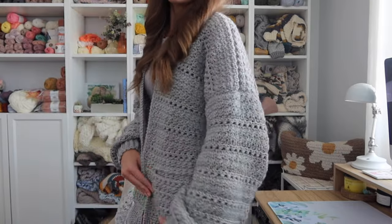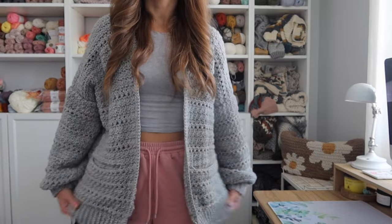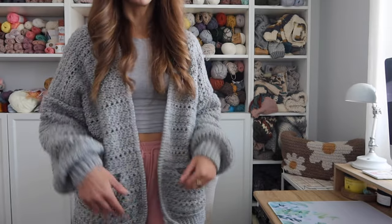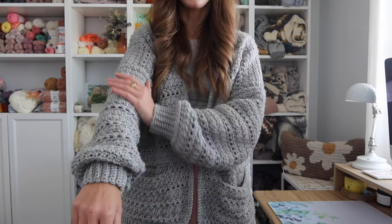Hey everyone, welcome back to my channel. I'm Rachel from Evelyn and Peter and today I have a new crochet cardigan pattern to share with you guys. Super excited for this one. This one is going to be joining my Heartland Cardi collection along with the Stony Shore cardigan and the Kaya cardigan. I'm going to stand up so you guys can see. This one is a bit more oversized than the other cardigans, but the same basic style and feel to it.